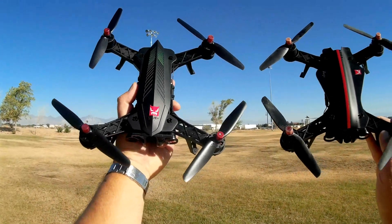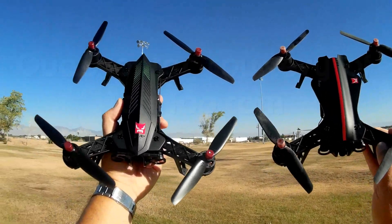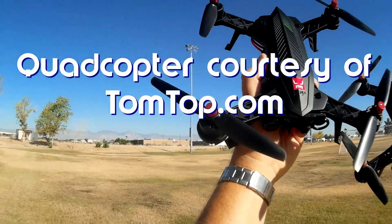Good morning, Quadcopter 101, and what I got for you today is a neat review. This is the MJX Bugs 6.